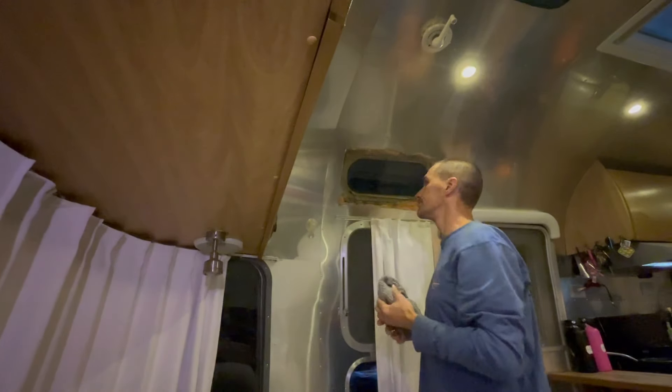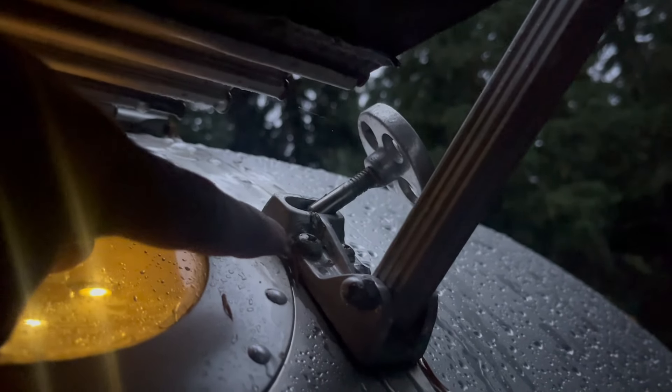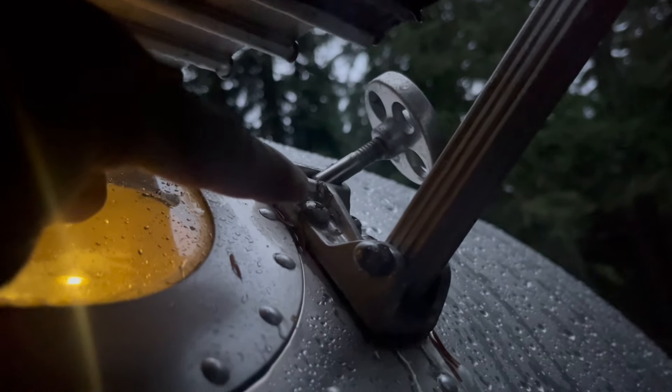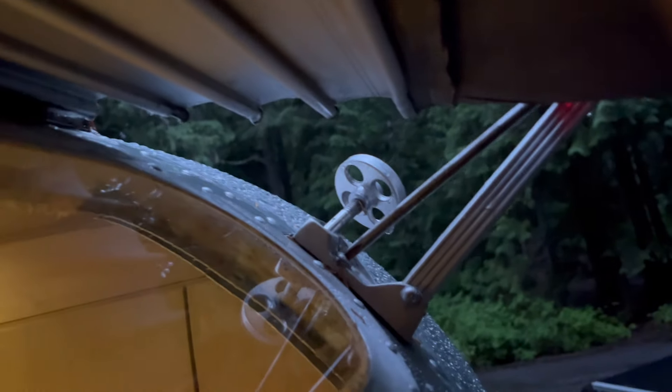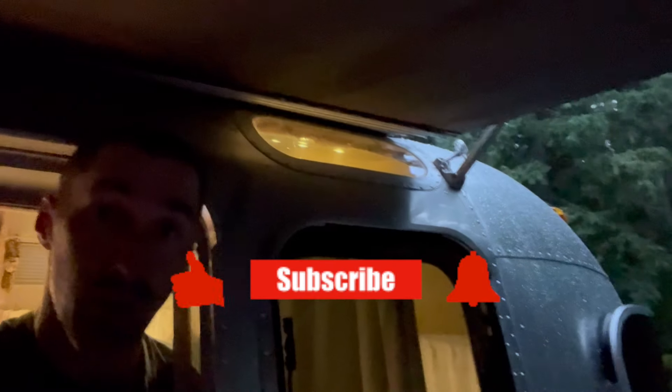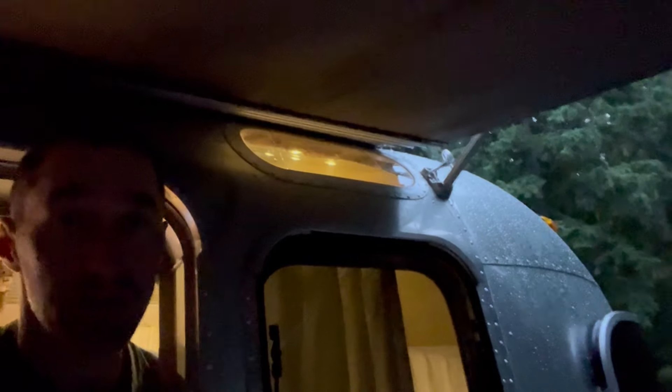It hasn't rained hardly at all. This screw right here is where the water's weeping in. I'm going to see if I can tighten it right now and see if that changes anything. I grabbed a big screwdriver and I'm going to try to tighten this screw a little bit — maybe a bad idea to try in the rain. I am able to turn this just a little bit, which is not ideal. The benefit to finding a leak while it's raining is that you can trace the water back to the point of entry.